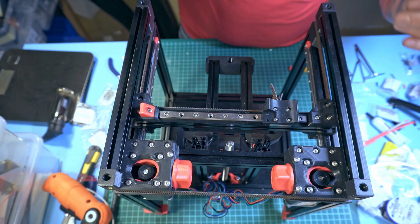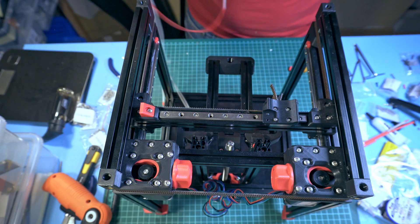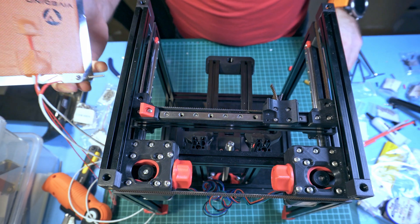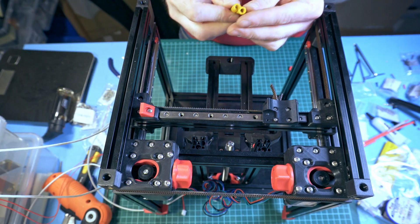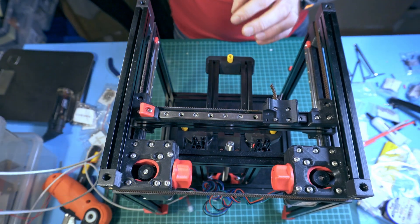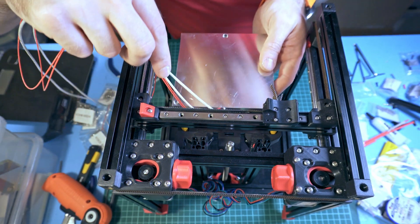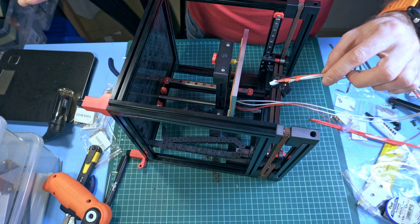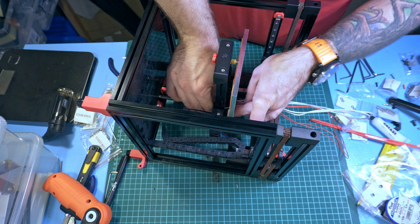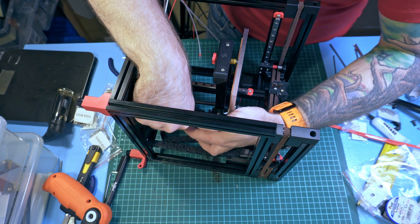Putting the bed in is as simple as managing all the wire routing. Place these three springs on the corners of the bed and carefully push the bed through. Then push the wires - first the wires go on the side of the bed, then they go through the notch shown earlier.